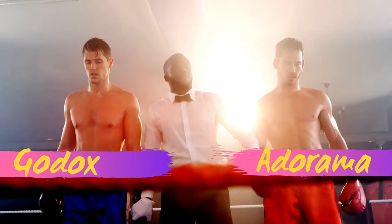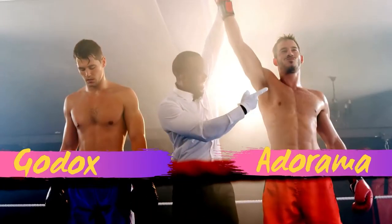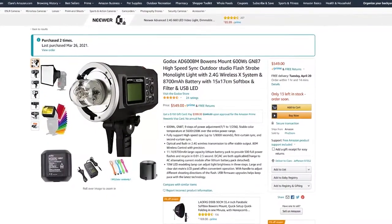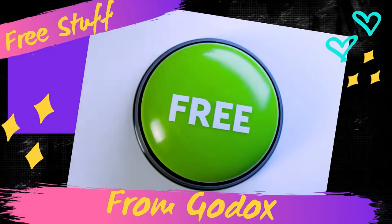Customer service and quality assurance — those categories were won hands down, in my mind at least, by Adorama. But there is one more wild card I want you to consider: when you buy a Godox light on amazon.com, a lot of the sellers there are bundling it with free stuff, and that might be enough to make you decide to go one way versus the other. So let's take a look at some of the free stuff I got when I ordered my Godox on amazon.com.